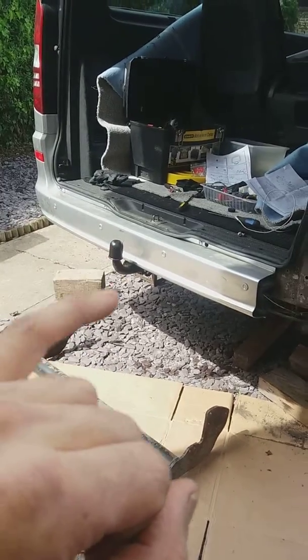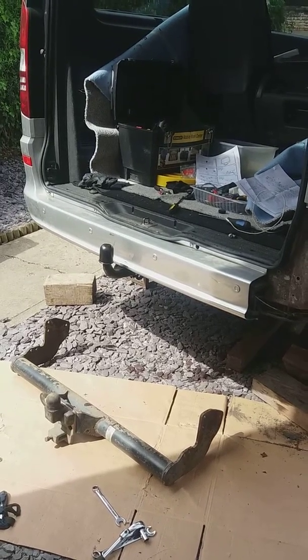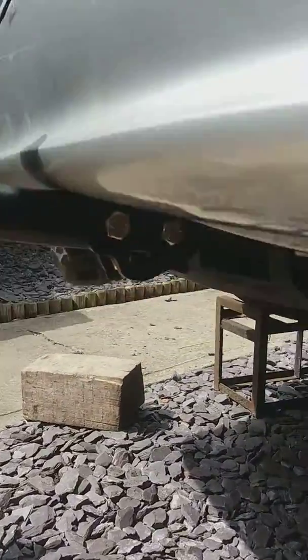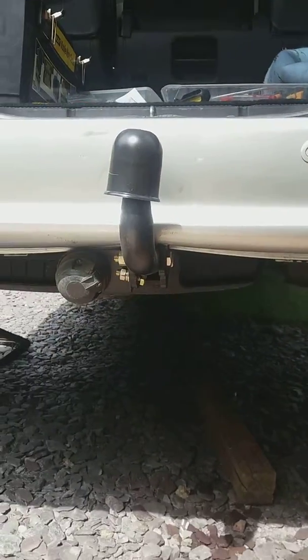With this bumper, I ordered a different one which fits — I would say just fine. It's not a hundred percent, but for the price I paid I'm happy with it. I still have to cut it very slightly, just here.